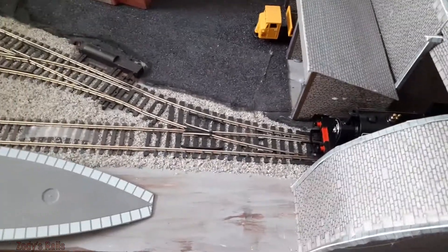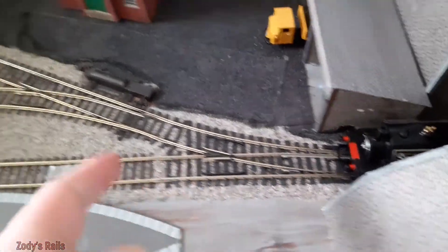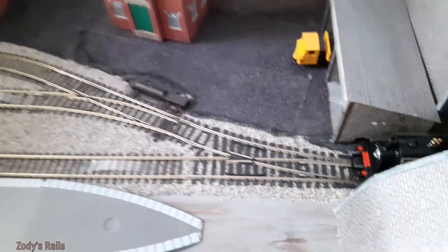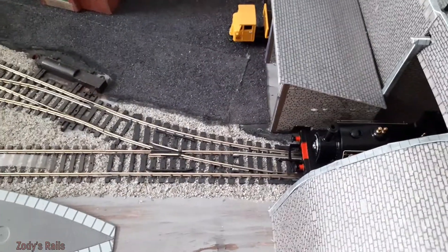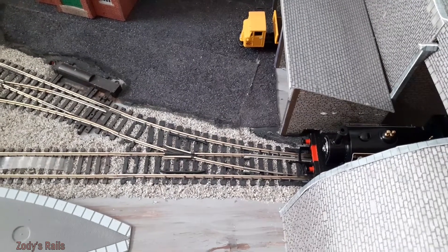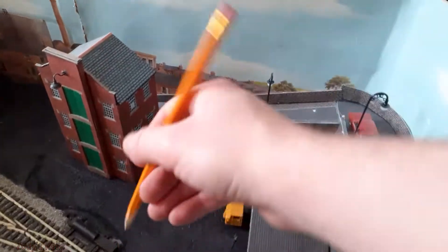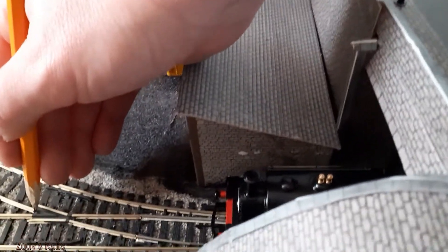One thing that's ironic is the fact that it's a Hornby point and a Hornby loco, but it won't work — yet it works absolutely fine over the Peco point. One of those things. I'll get myself a pencil and we shall see if that will work. So here we are — I've got my bog-standard pencil, and I'm simply going to do the parts that I think need doing.